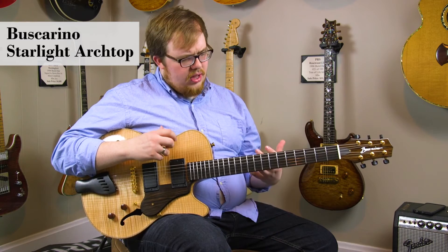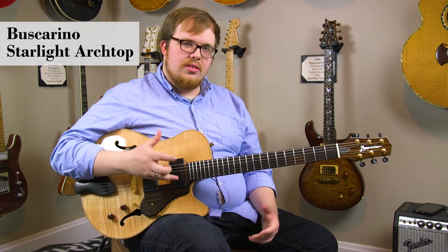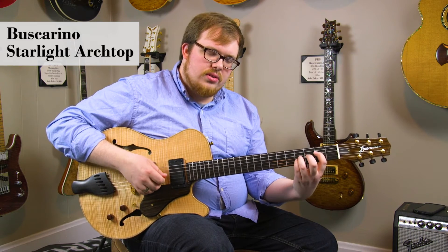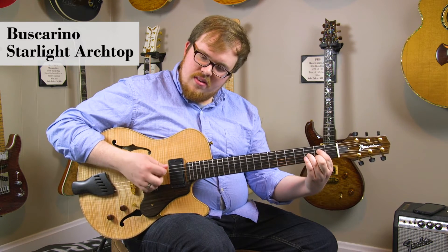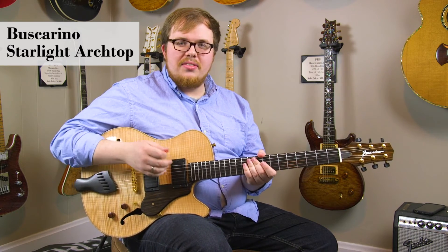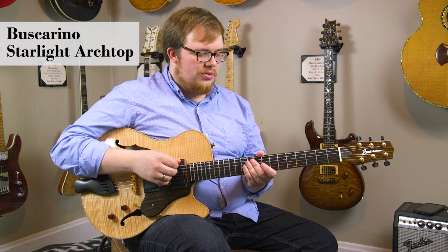This guitar also has stainless steel frets which adds to the clarity of the instrument. It adds a certain kind of sparkle to chords, and as an added bonus, they'll also never wear out, which is really cool.